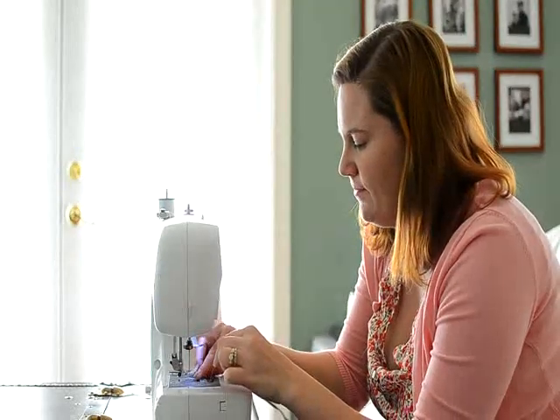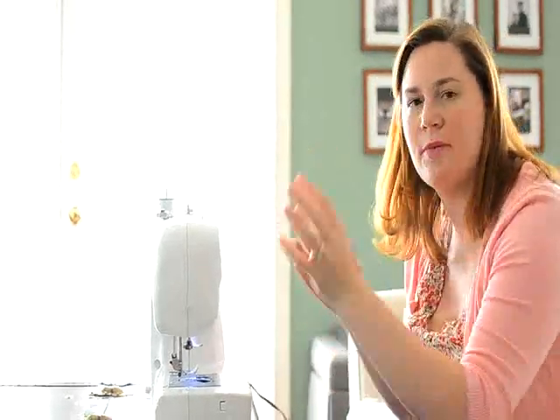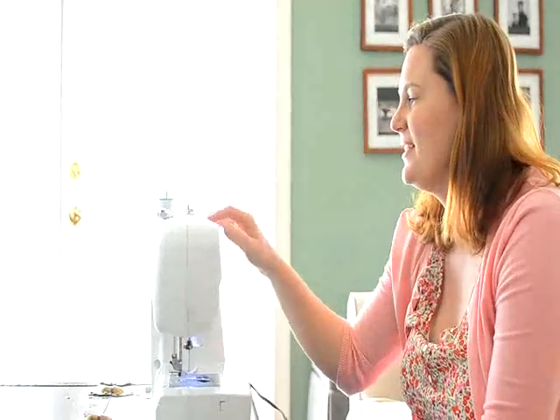And you're just going to pop it right in. Now some people go ahead and wind lots and lots of bobbins at one time so they don't have to stop what they're doing and wind bobbins every now and then. Do it any way you want, but it is kind of a cool process and very cool that we have a machine that can do it for us.